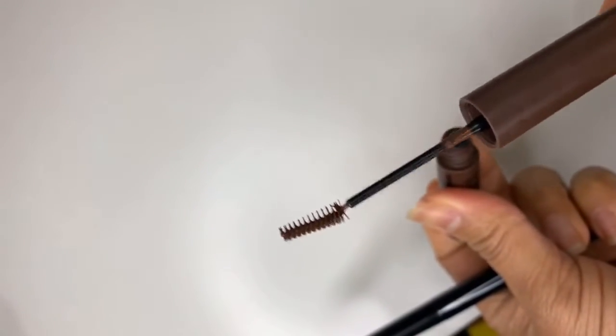It has a little spoolie like that, so we'll see if that works. I'm really hoping this is not too light of a brown because my brows are a little dark — my hair is pretty dark except the ends, which is from coloring it years ago. So I hope that will work.